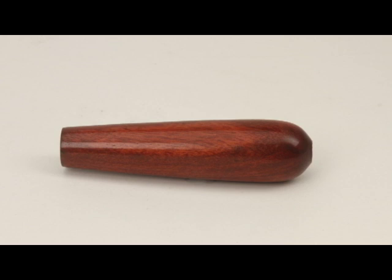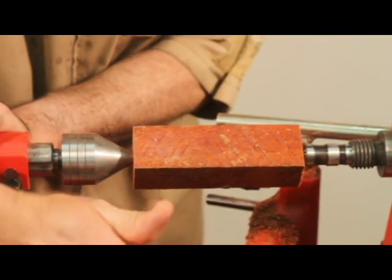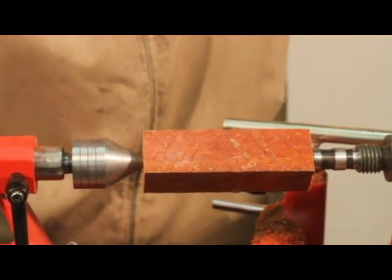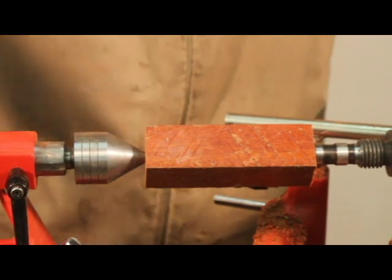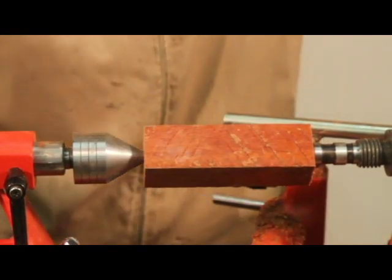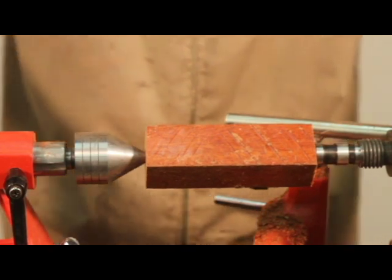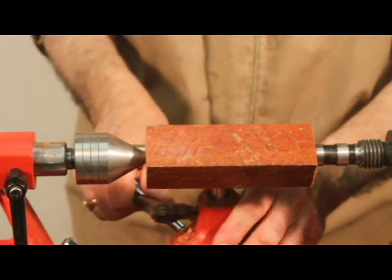Now we're ready to turn the bottom handle. Mark the center of the undrilled end of the bottom handle. Mount it up with the point of a live sixty degree center inserted into the drilled eight millimeter hole on the tail stock end. On the head stock end, press a drive center into the other end of the blank.